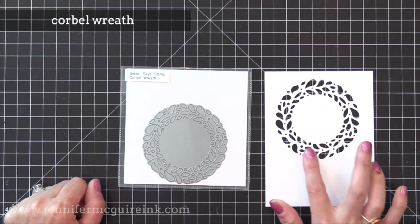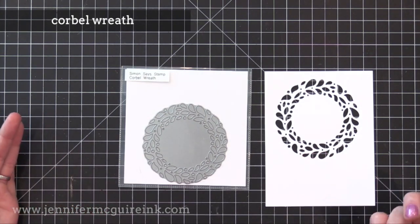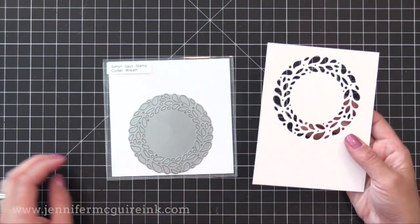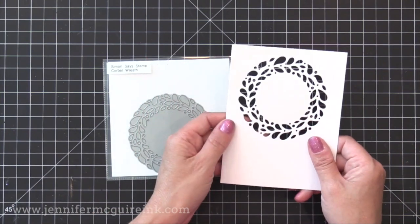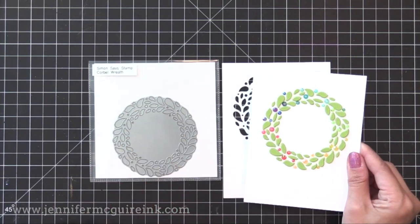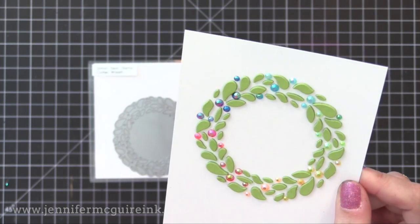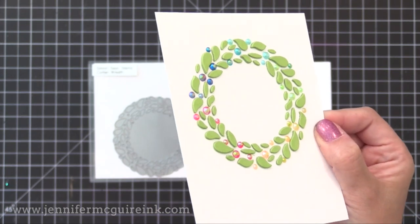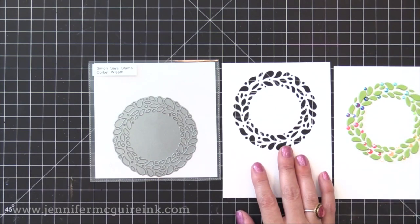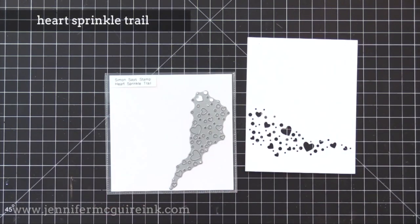Another new one is the Corbel Wreath. This one has a very classic feel to it that I think would work great for fall cards or Christmas cards. You can see it cuts nicely on the front of a note card. You can use these with just a simple pop of color behind them, or you can also make an impression with these dies that would be beautiful — I'll link to a video showing how. You could also repeatedly die cut this over a background for a really cool looking pattern, or use the little tiny die cut pieces as accents on cards.